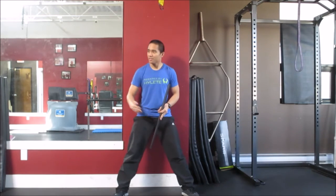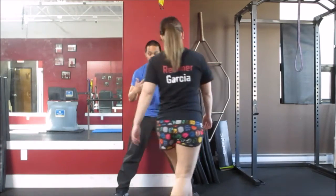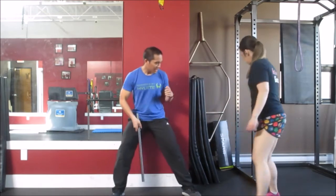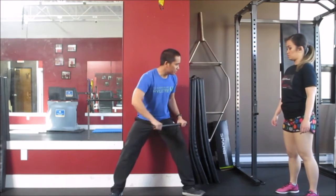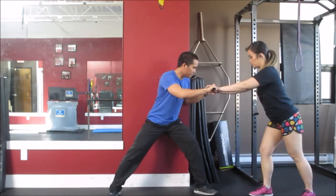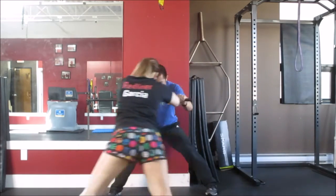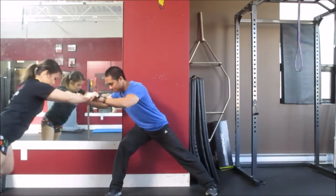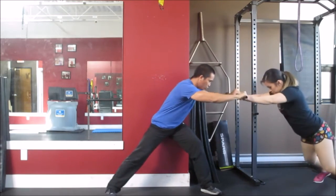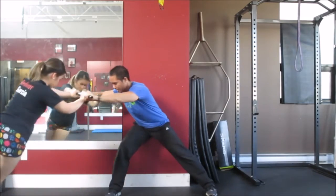I'll get one of my clients here to help demonstrate the push portion of the test. Step over on the side — you're going to hold onto the middle here, and when I say go, you start your rotations. Go. Again. Time.